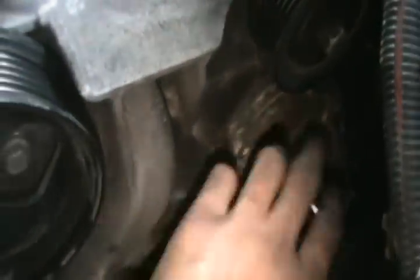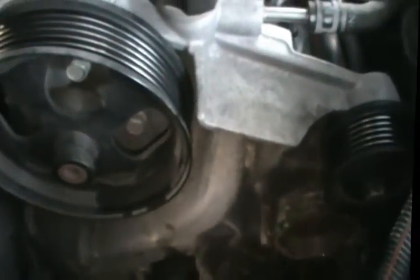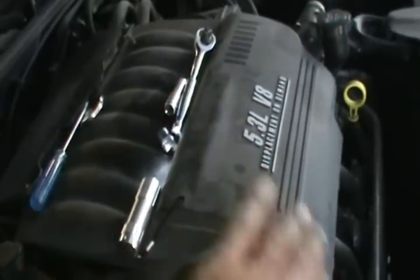Now we'll put the new one in. Before that, I'm going to clean up all around here, then we'll stick the seal in. Once we have the seal, we'll put the new pump in, then put the serpentine belt back, put the battery holder, the battery, and this little piece of metal — that's for accidents by the way, it gives strength to the hood — so do put it back. Once that's done, then we go underneath.